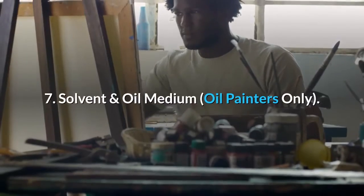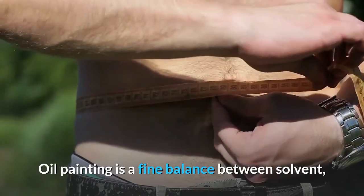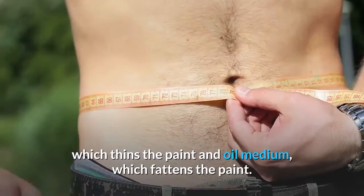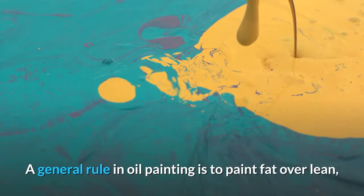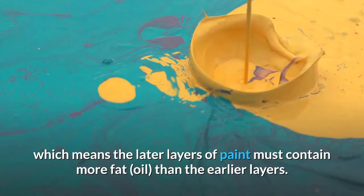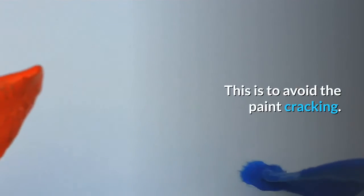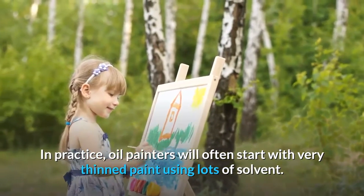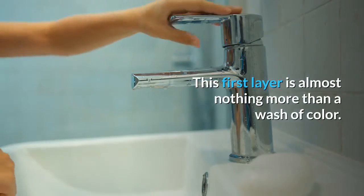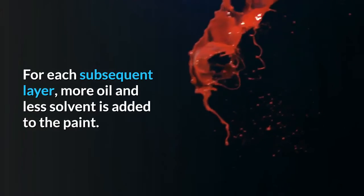Solvent and oil medium (oil painters only): Oil painting is a fine balance between solvent, which thins the paint, and oil medium, which fattens the paint. A general rule in oil painting is to paint fat over lean, which means the later layers of paint must contain more fat oil than the earlier layers. This is to avoid the paint cracking. In practice, oil painters will often start with very thin paint using lots of solvent. This first layer is almost nothing more than a wash of color. For each subsequent layer, more oil and less solvent is added to the paint.